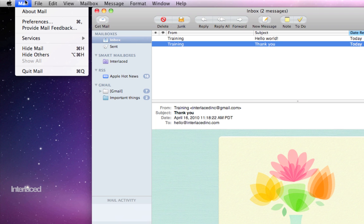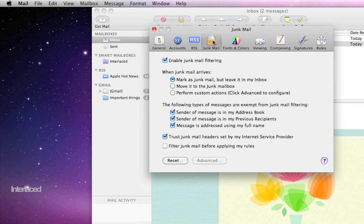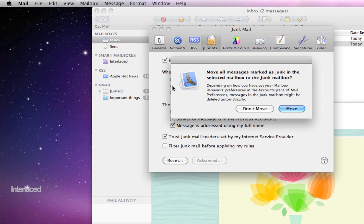To do that, go up to Mail on your menu bar, then down to Preferences, and click on the Junk tab at the top. Then just check this little box. When junk mail arrives, currently it's just marking it as junk mail but leaving it in my inbox. But after a couple of weeks of training it, I want to click this button to move it to the junk mailbox. It will ask you if you want to move junk, and you can say Move if you want.